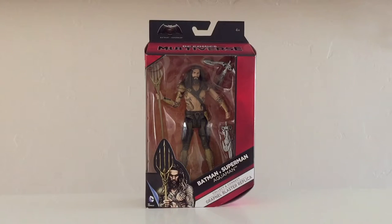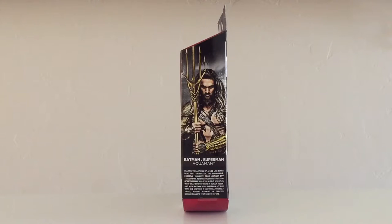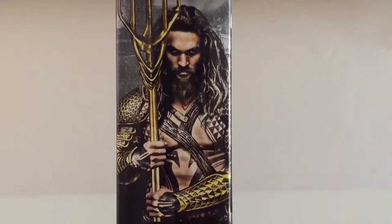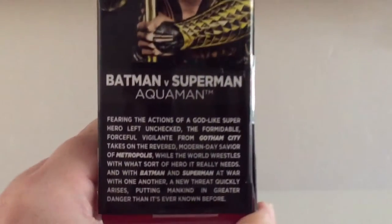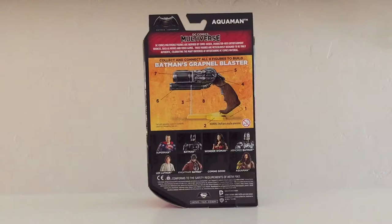There's a photo of the actor portraying Aquaman — looks pretty cool. The side of the box gives us a glimpse inside the packaging. The opposite end shows us that picture of Khal Drogo, I mean Aquaman, once again. It's pretty nice-looking artwork. The back of the box shows us that you need all of these pieces in order to assemble Batman's grapnel blaster, so this will provide us another part in finally getting that built. You can see the other characters available in this toy line.